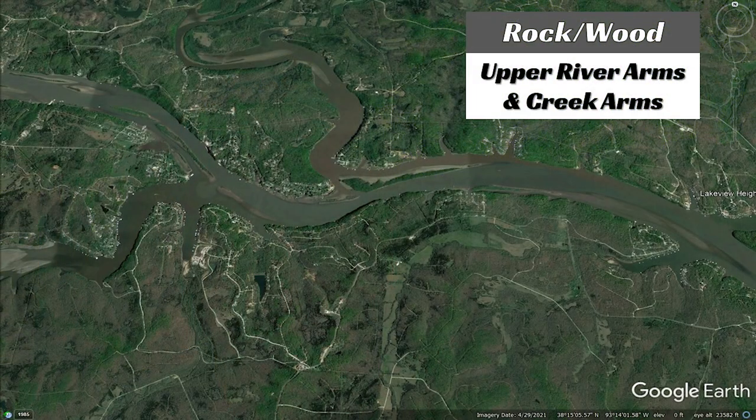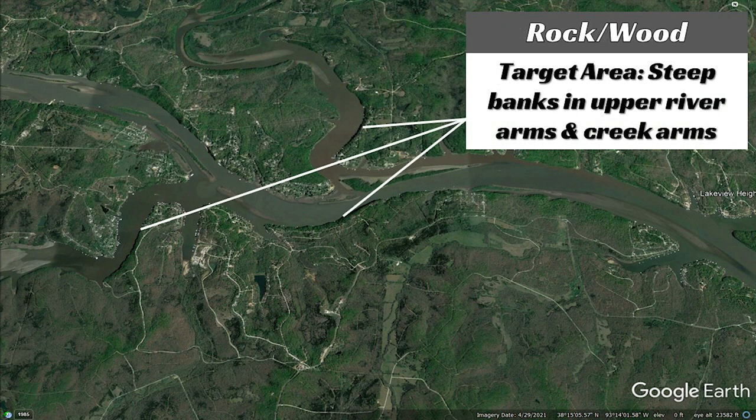On the rocky banks, you have a combination of rock and wood. I like to flip a jig on steep rocky banks in the fall. I'll go up into the upper river arms and upper creek arms, get on the channel swing banks, and just pitch and flip that jig straight into the bank, hopping it out to about six or eight feet of water. I especially like to target any laydown wood on those steeper banks. Also, isolated wood cover in the creeks on the flatter banks — isolated laydowns and root wad stumps — is a really effective way to catch them.